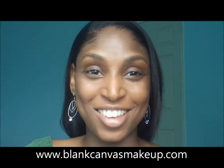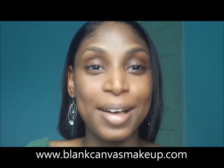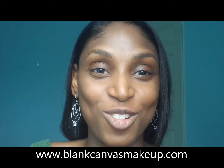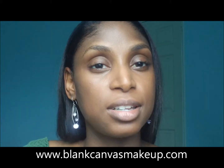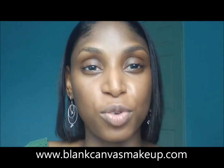Hi everybody! This is Danielle from Blanc Canvas. Happy, happy, happy to have you here with me today. Today I'm going to do a fresh makeup look using lilac and orange. You can use it for everyday, you can use it for something a little different to go out — whatever you fancy.